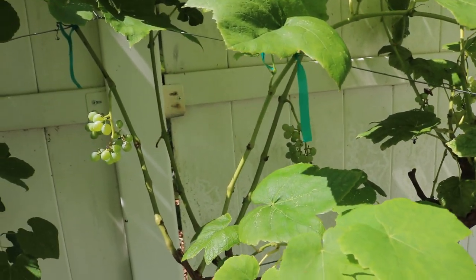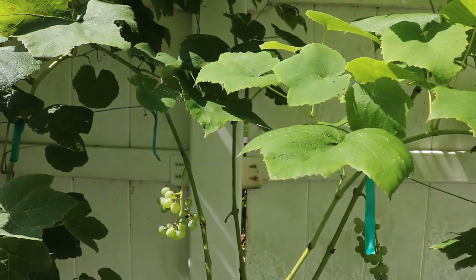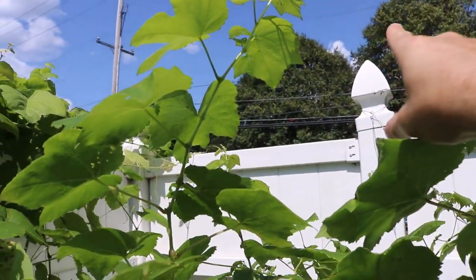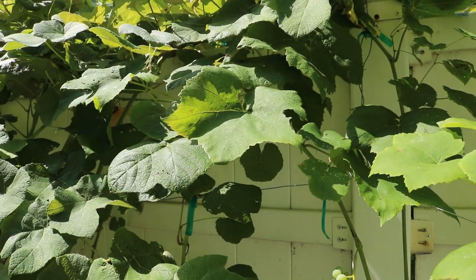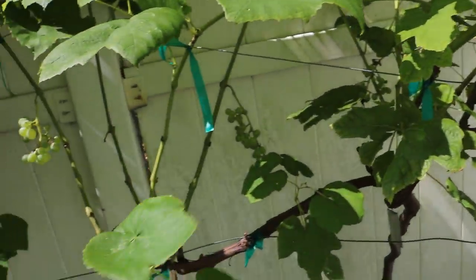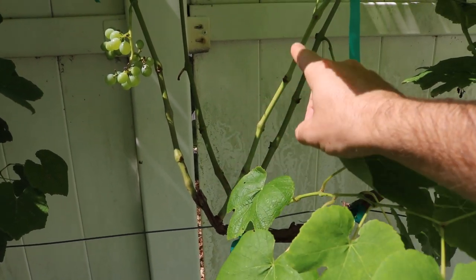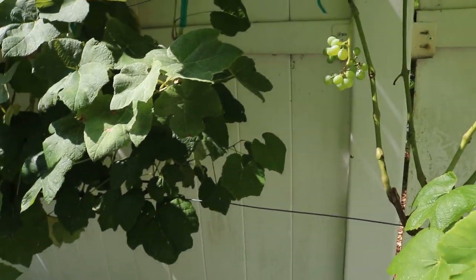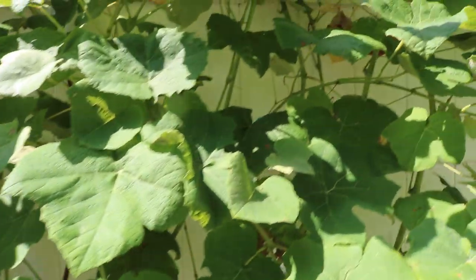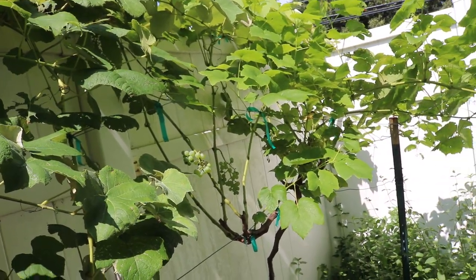I had done a nice job getting these canes — these upward growing shoots off of the main cordon — up and getting better airflow. At this point I can't really change the planting site; the sun does rise here in the morning but it just isn't enough, and we get too much rain. I sprayed these vines this year with Spectracide and Immunox — a pretty serious inorganic spray — when the new shoots coming out of the main cordon were about 6 to 12 inches in length.